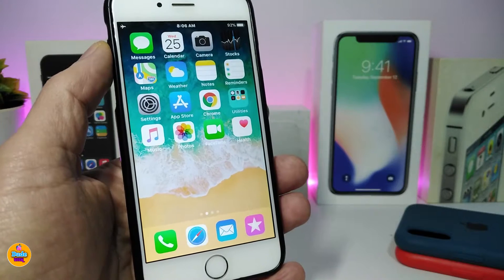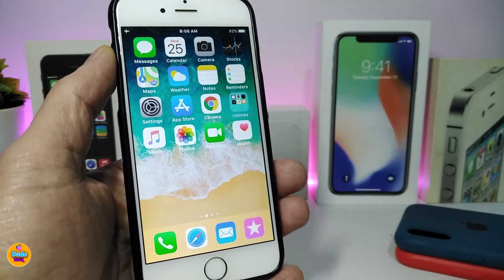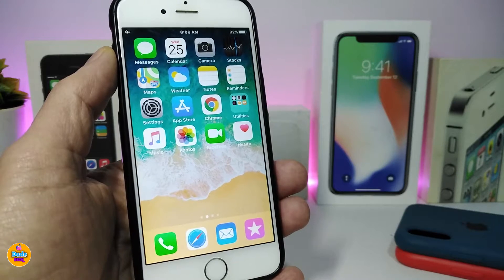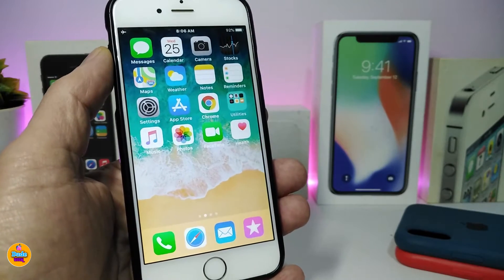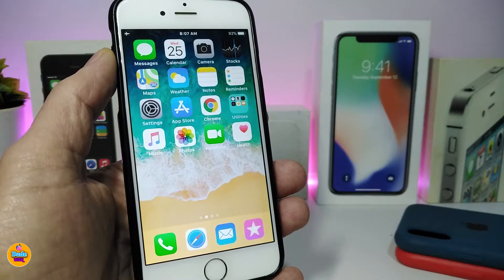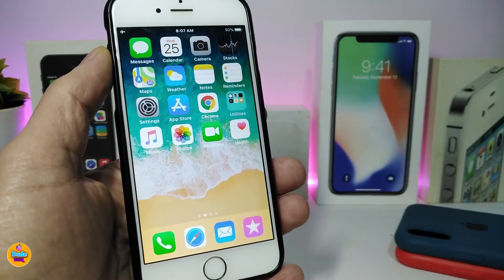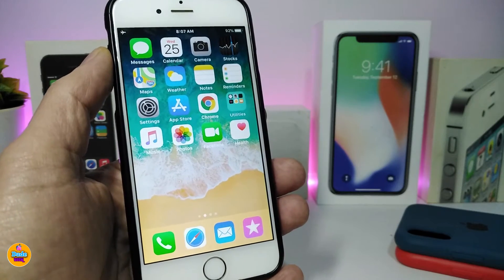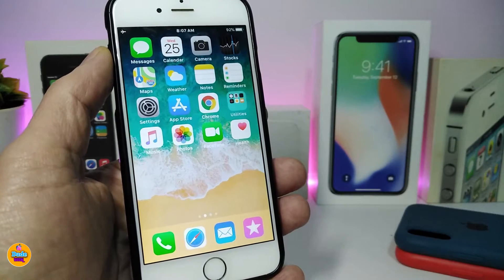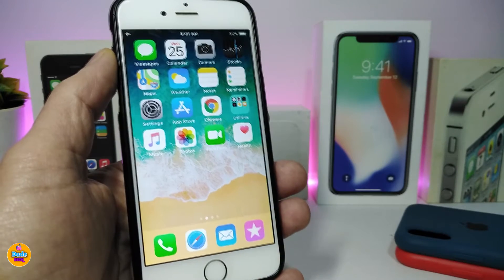Yes, you can! Today I'm going to show you how to jailbreak your older device on the new firmware 12.4.6. With the checkra1n jailbreak, you can jailbreak older devices — it supports devices from the iPhone 5s up to iPhone X with any iOS version. Checkra1n supports iOS 12.3 up to iOS 13.3.